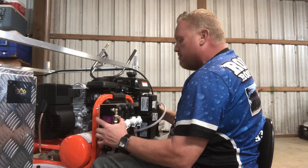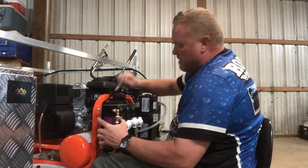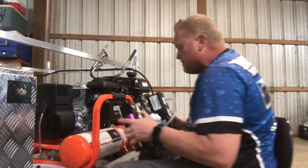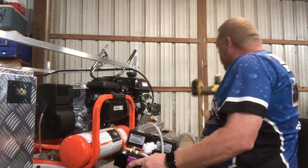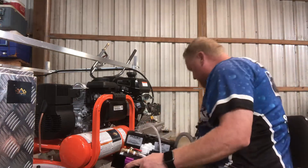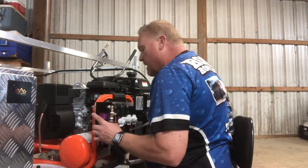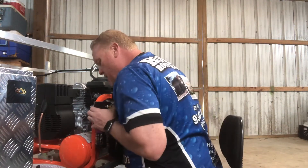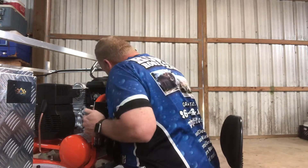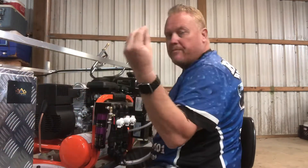The best way to do it is get it up here, get it mounted, get it measured, grab a marker and mark your spots. Let it down, grab your screw gun and your drill bit, drill those holes out, come back in and just slide your Roof King 12 right on there.